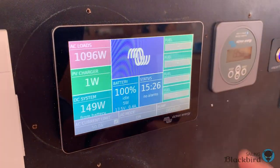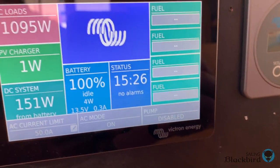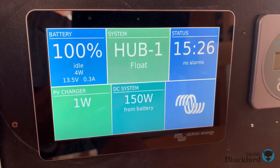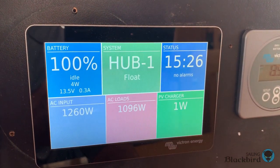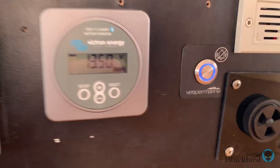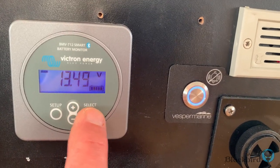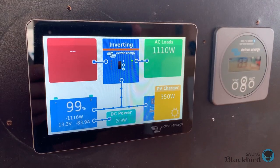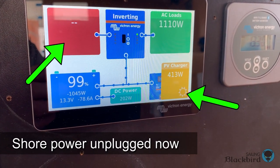Inside at the nav station, this is the GX Touch display. It's really nice and shows the status of our entire electrical system. The battery monitor shows similar data, but I much prefer the GX Touch display. You can see here that the shore power is unplugged and that we're getting some wattage from the solar panels.